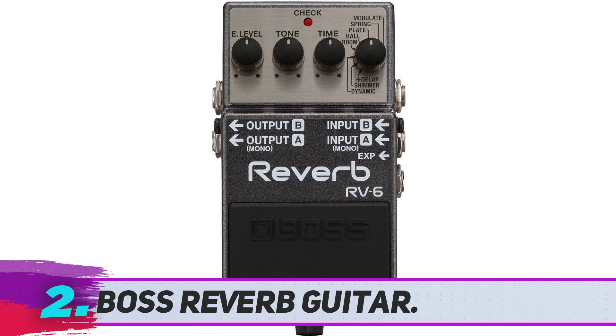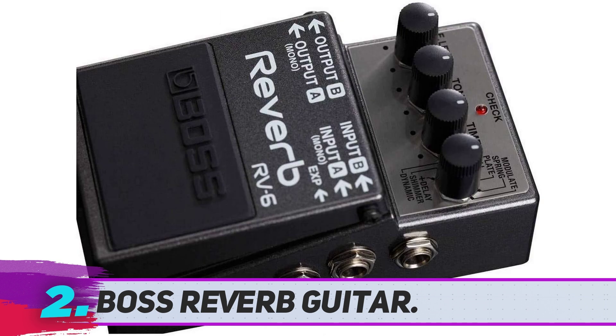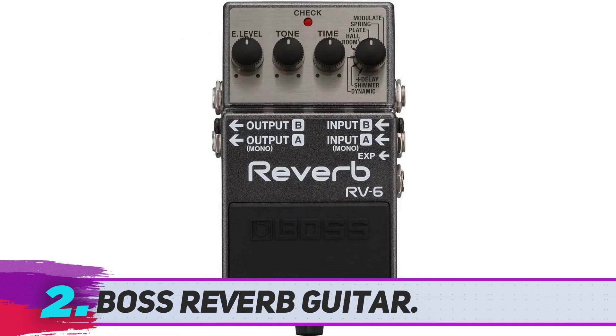Connectivity-wise, the RV6 has got it all. Besides the stereo inputs and outputs, this model also offers an input for connecting an expression pedal, giving you more room for fine adjustments of the effect. Besides the standard level, tone, and time knobs, you can easily choose from eight different reverb presets.